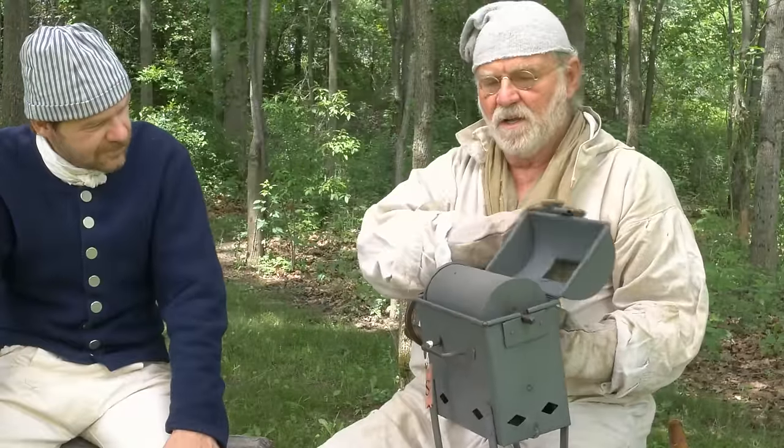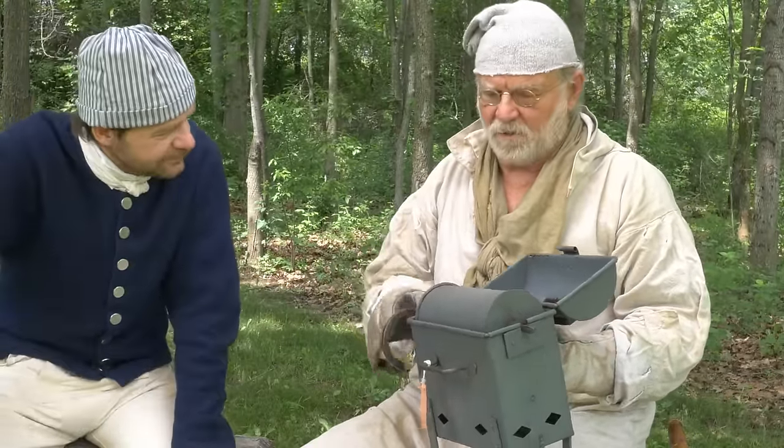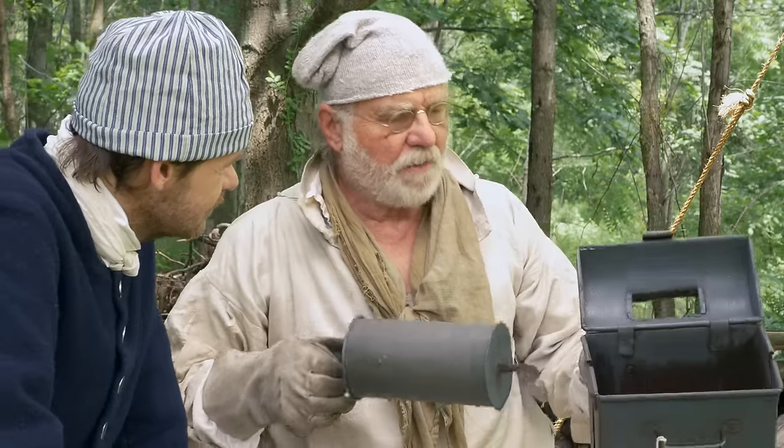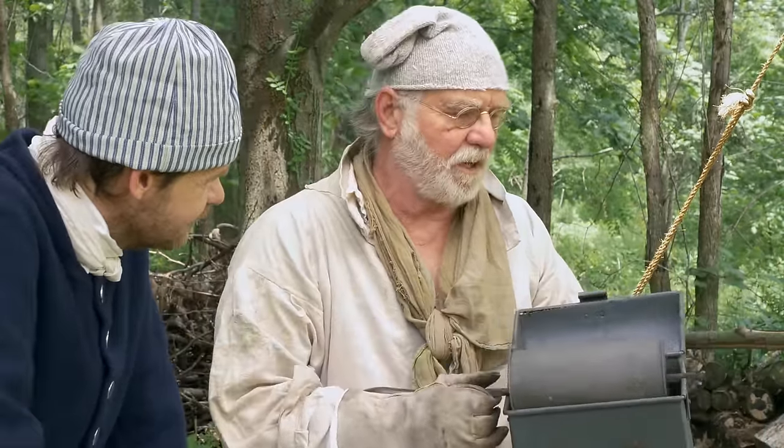This other style of roaster here has the whole thing enclosed, and this is where you would drop your charcoal down inside — so it's like a built-in brazier.